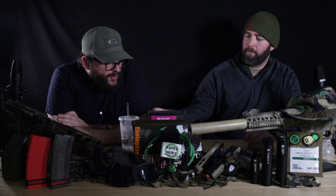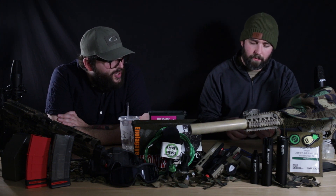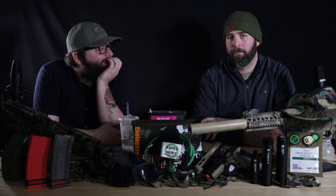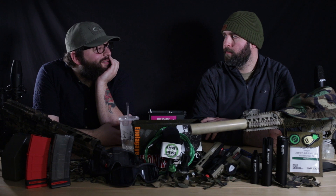Justin Mahoney asks: least favorite item or items of SHOT Show? My least favorite was probably the neighborhood we stayed in. But real talk, Proper probably didn't have too much new stuff. Their boots were cool, but not cool enough.